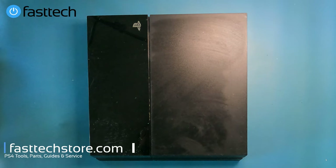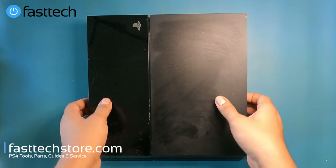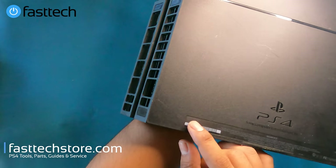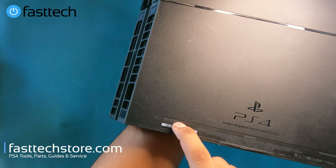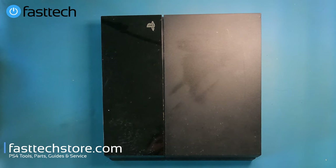Welcome to another video from Fast Tech. This one I'm going to be showing you how to disassemble a PS4 CUH1001, also known as a CUH1000 in other countries. The important thing to look out for are the two numbers after CUH. You can check the model number at the back right above the barcode. If yours starts with CUH10, this video applies to you, and I'll be showing you how to replace each component when it eventually fails.